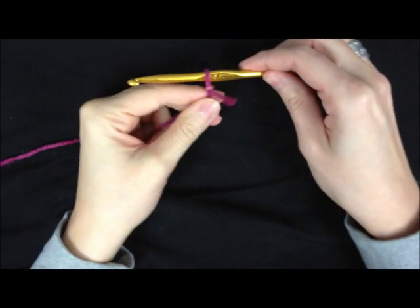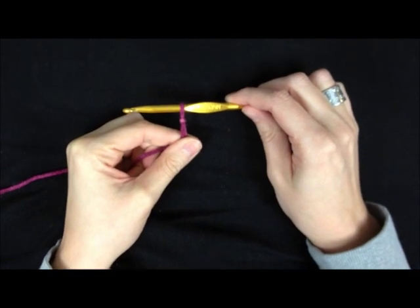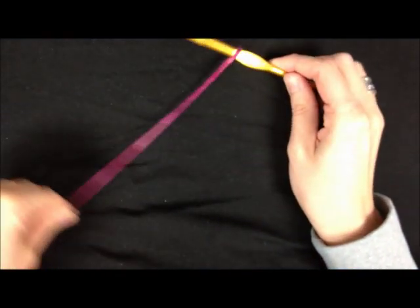I'm going to show you guys today how to do a crochet bobble stitch. It doesn't really matter what size hook you're using — it just depends on the project — but just to show you guys, I'm using an I hook and this is just regular yarn.